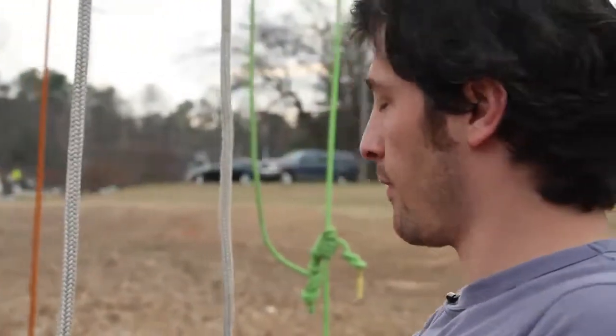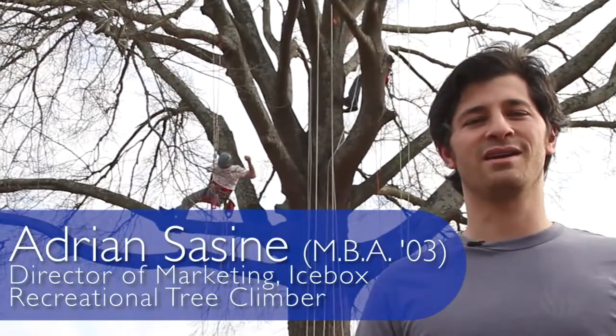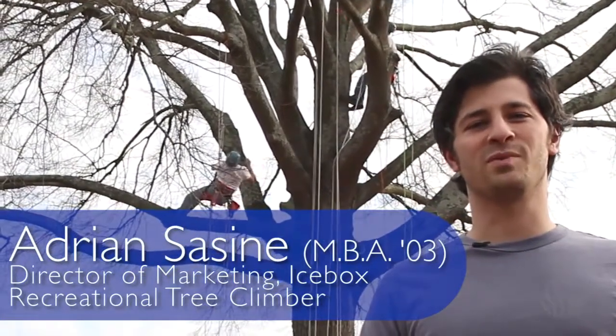My name is Adrian Sassien and I am a Georgia State alum. Got my MBA there. I am the director of marketing at a branded apparel and promotional product company called The Icebox.